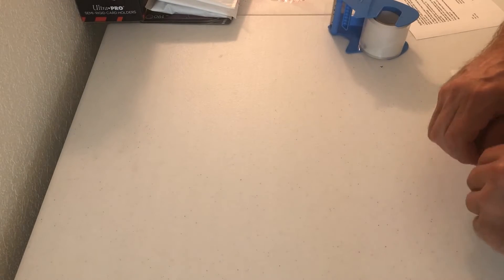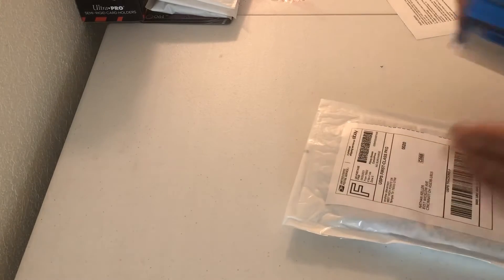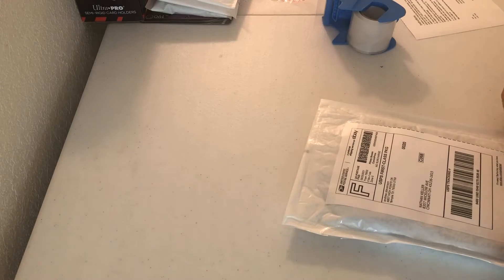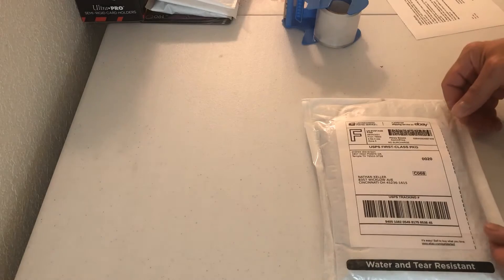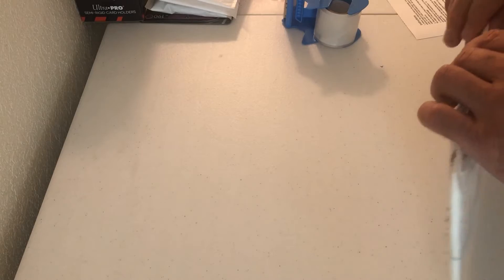Hope everybody's having a good Saturday afternoon wherever you are, hopefully getting some orders going out. Like I said, I probably put way too much tape on it. And there we go — that one's good to go. I do not have a thermal printer yet for my labels.